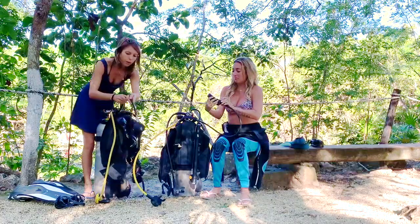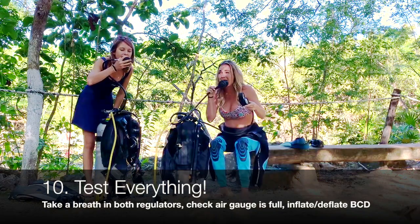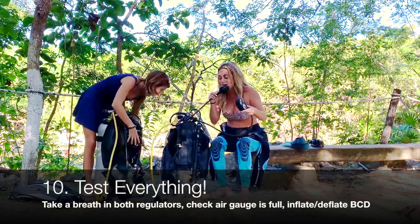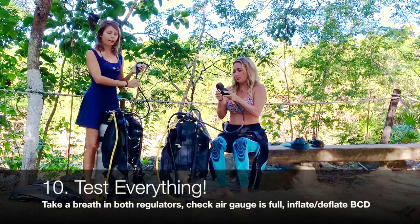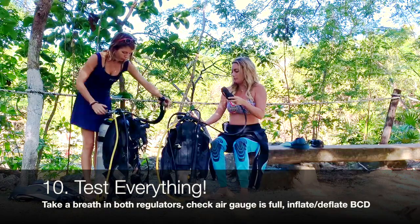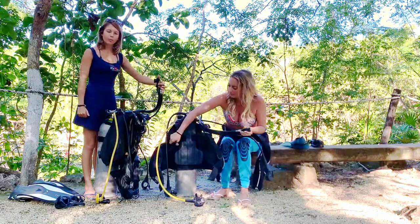You can check that everything is working — take a little breath on your regulator. Check your full tank of air: 200 bar or 3,000 PSI. You can also try your regulator, and try fully inflating the jacket.